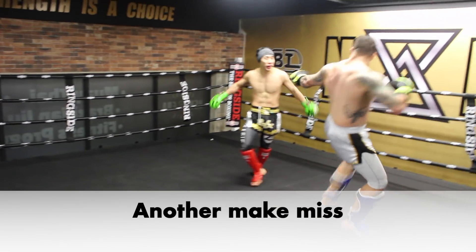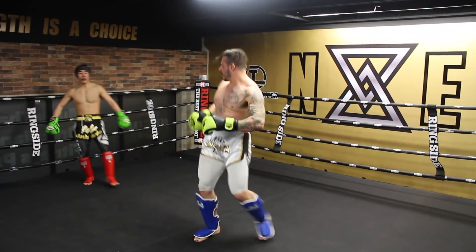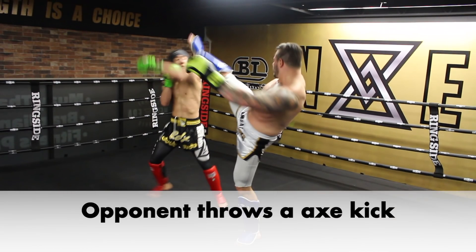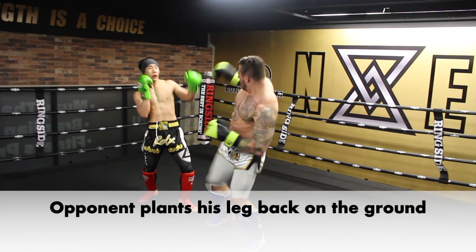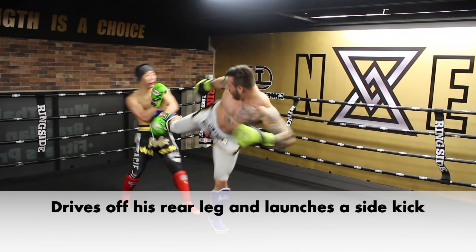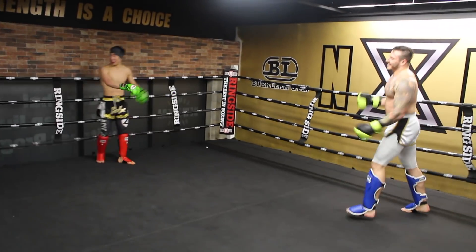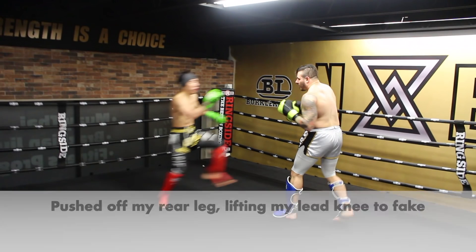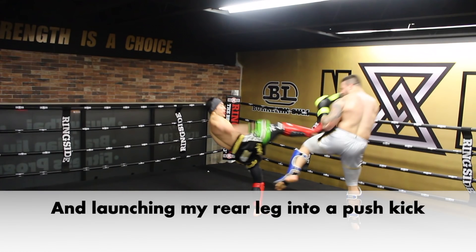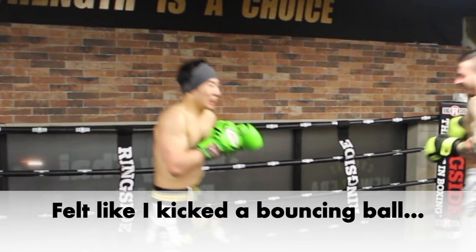Another slip-and-miss here. He threw an axe kick — luckily he missed — but my lead hand was there to deflect or block if it did hit. He then drops his kicking foot in front, switching to southpaw, and pushes off his rear leg to launch a sidekick that lands perfectly. I use the momentum to bounce off the ropes into my own flying push kick. I lift my lead knee to fake, then launch my rear kick as my lead leg lands to the ground. I freaked out a bit that I bounced back like a bouncing ball.